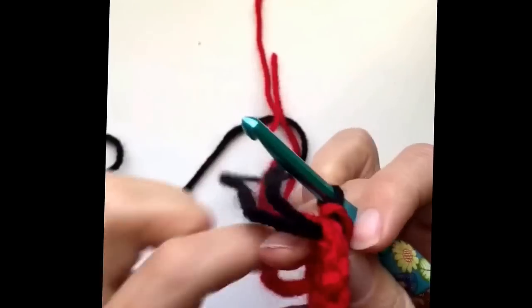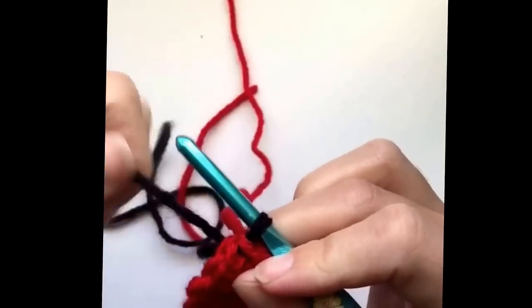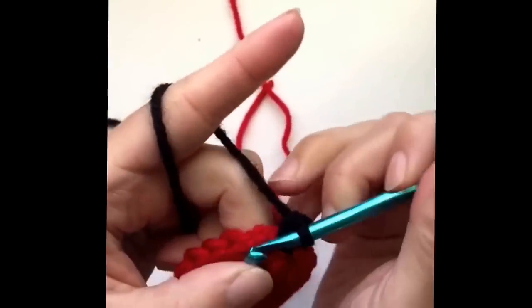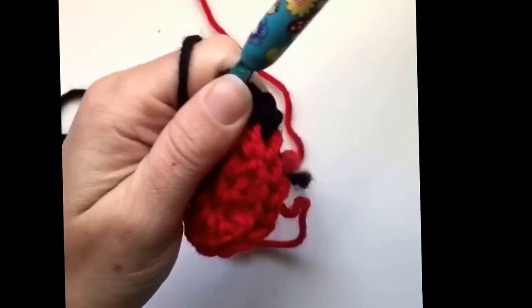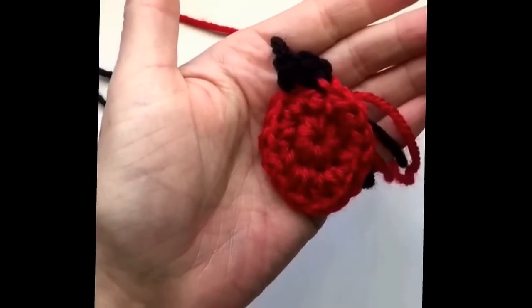Okay, let's pull this a little tighter. Chain one, make a single crochet right where you had that chain one, make a single crochet in the next stitch, and then we're just gonna cut the yarn, fasten off — and there we have it. Your little Christmas light bulb applique.